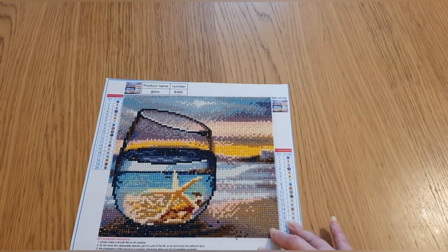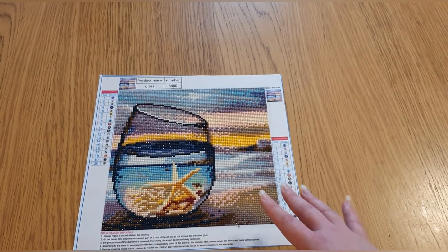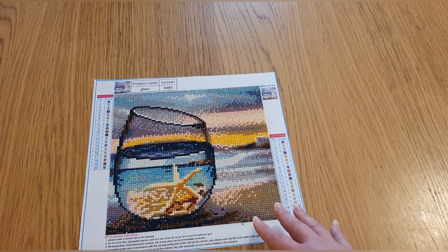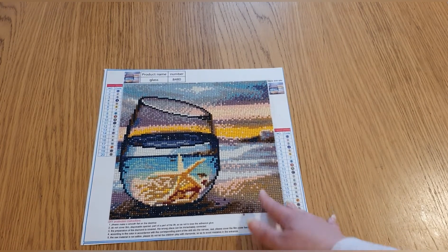Hi, welcome back to my channel. This video is reviewing the other diamond paintings I've completed so far. There's a bit of a mix regarding stores and sellers, and because some of them are quite small, they didn't really warrant a video on their own.